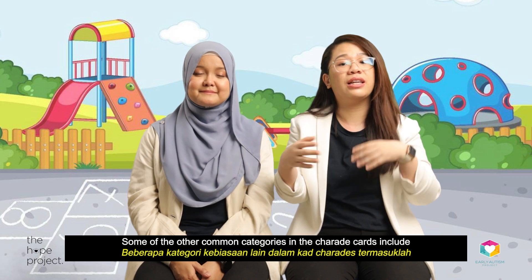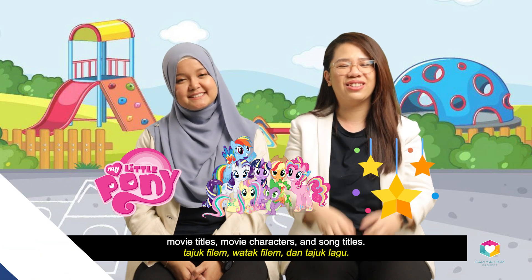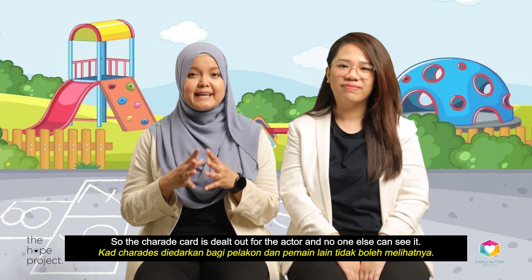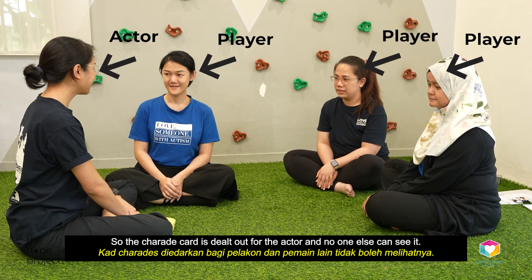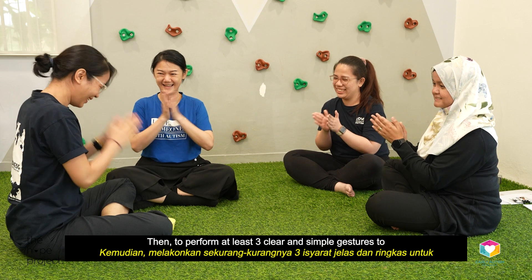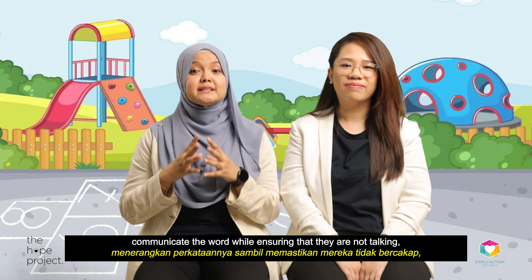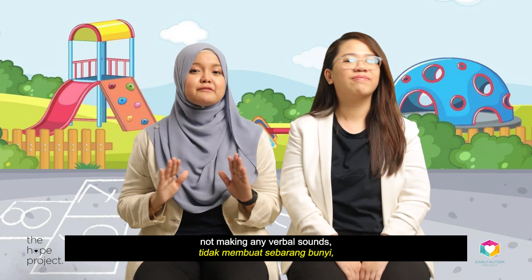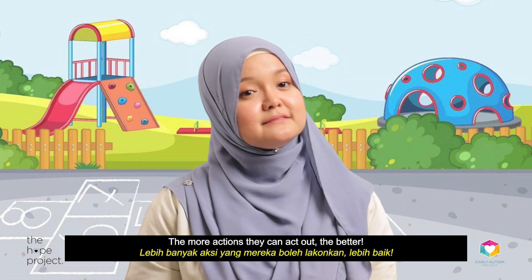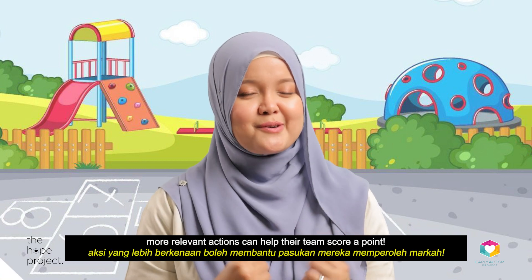Some of the other common categories on charade cards include movie titles, movie characters, and song titles. The basic roles in this game are the actor and the players. The charade card is dealt to the actor and no one else can see it. The expectation for the actor is to first read and understand the card, then perform at least three clear and simple gestures to communicate the word, while not talking, not making verbal sounds, and not pointing to anything or anyone. The more actions they can act out, the better — and if playing in groups, more relevant actions can help their team score a point.